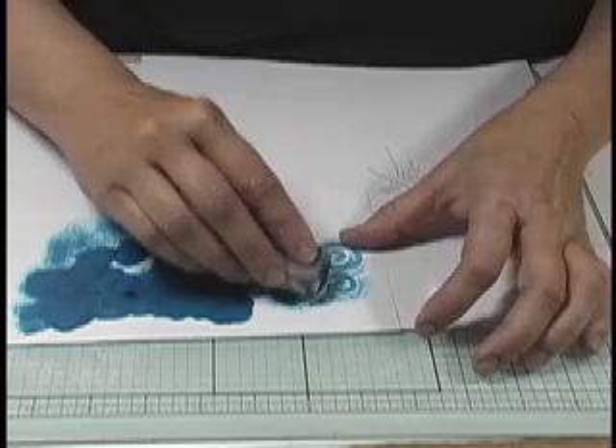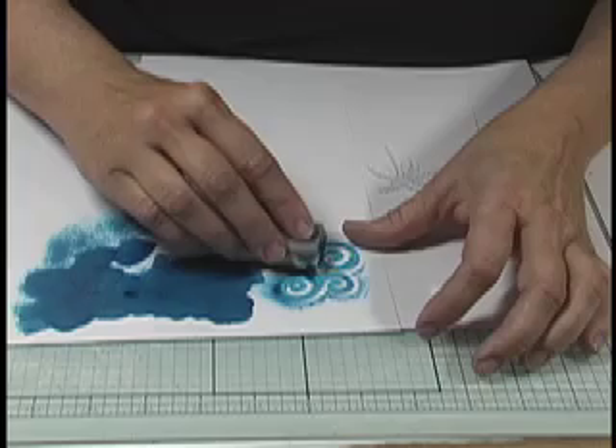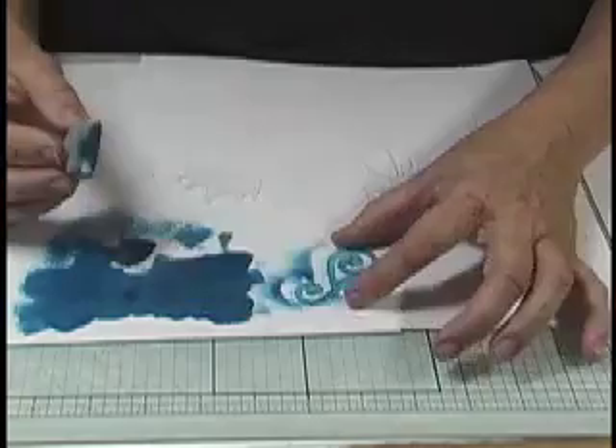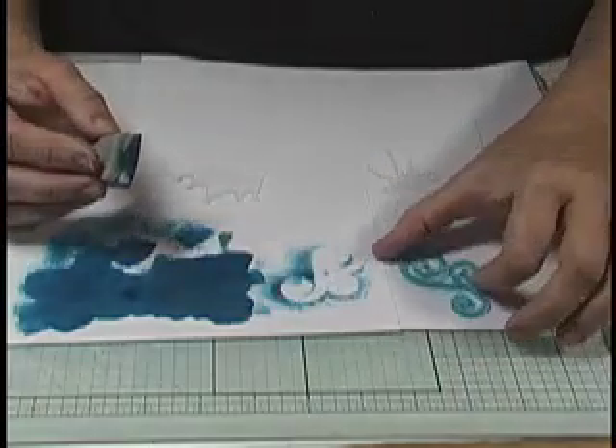You can use Pinata, or any alcohol-based ink. If you've got a Copic marker with a spray, you can just spray the ink right onto your acrylic. And you can see we've got a nice little piece right there.